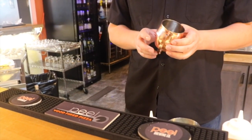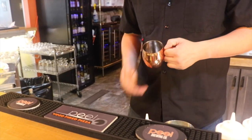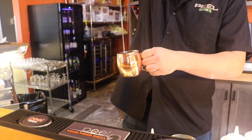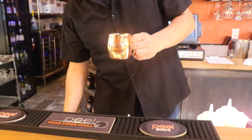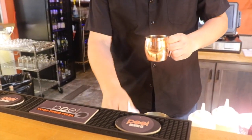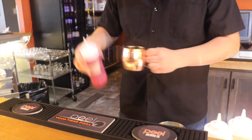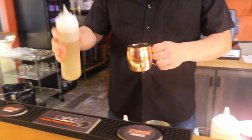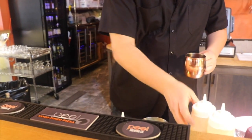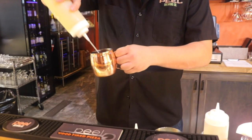The Kentucky Watermelon Moscow Mule is very unique for us because we start with Wild Turkey American Honey. Then we add a little bit of watermelon liqueur, a nice little smidge of watermelon syrup, about an ounce of our house-made ginger syrup that we make here in-house, and some fresh-squeezed lime juice.